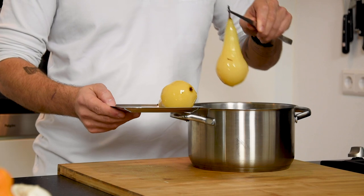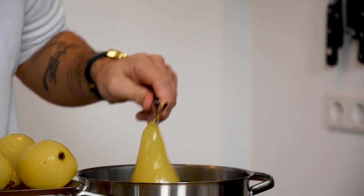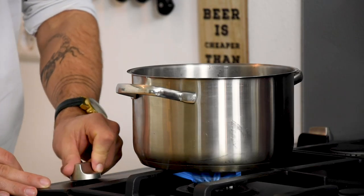Also let your pears cool down completely. Let the poaching liquid reduce until it's a thick syrup.